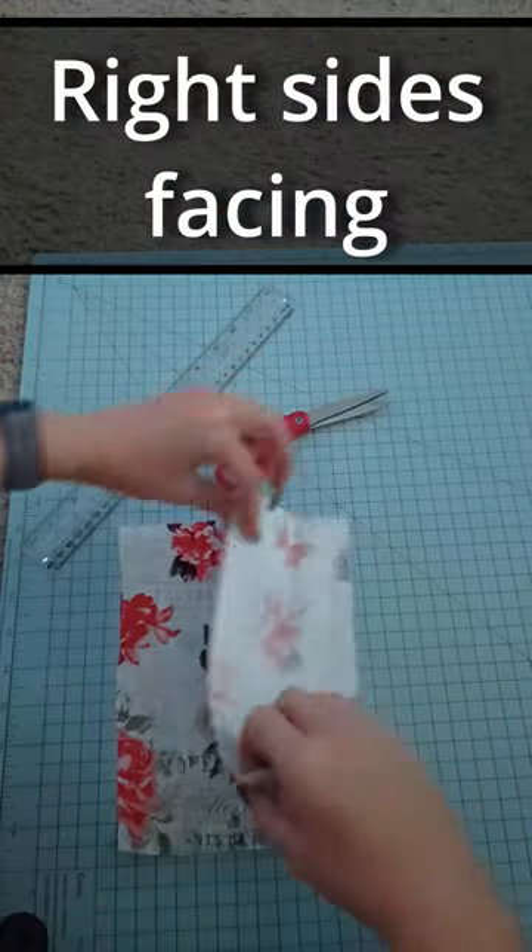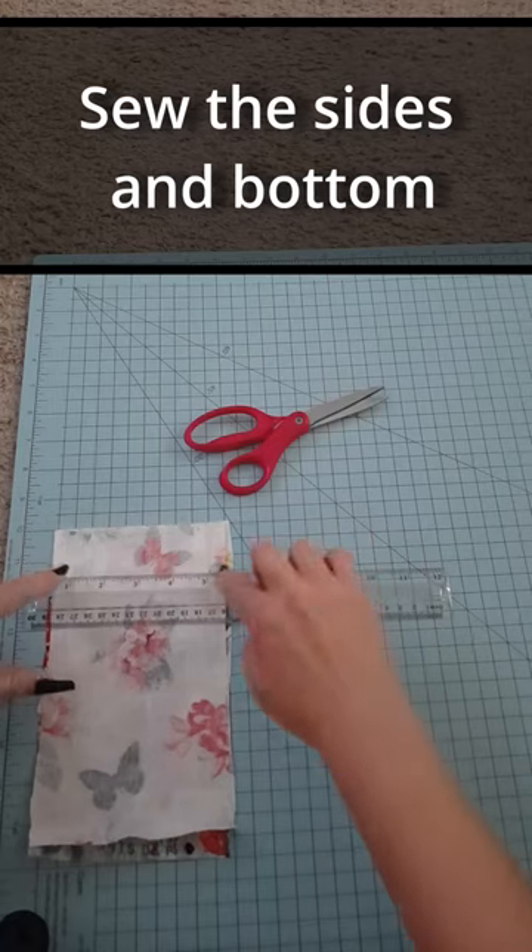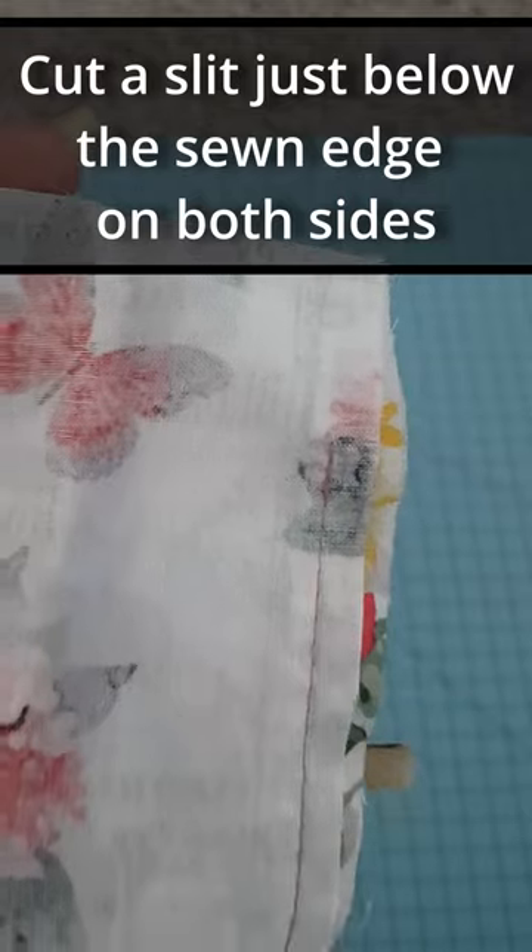Cut two eight by five inch pieces. Leave one and a quarter inch unsewn flap at the top. Cut a slit just below the sewn edge on both sides.